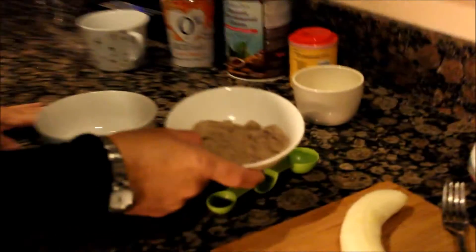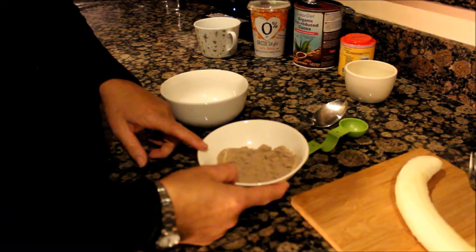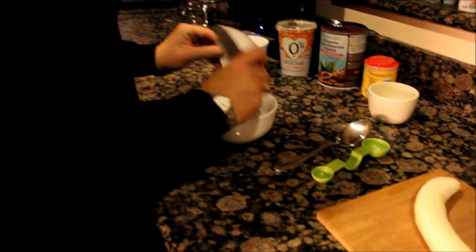This is a 40 gram scoop of the lean protein that we do at the gym, chocolate flavor, which is lovely. So I put one whole scoop in.